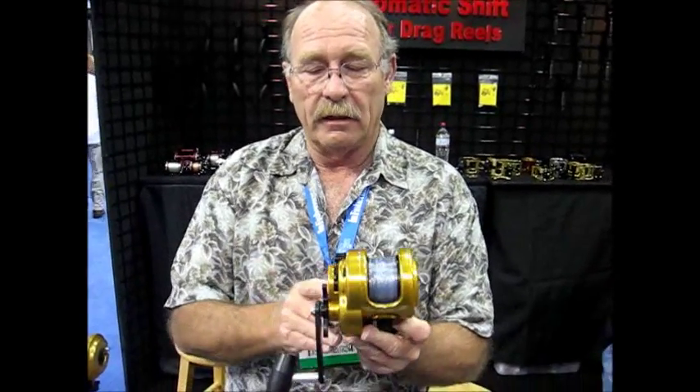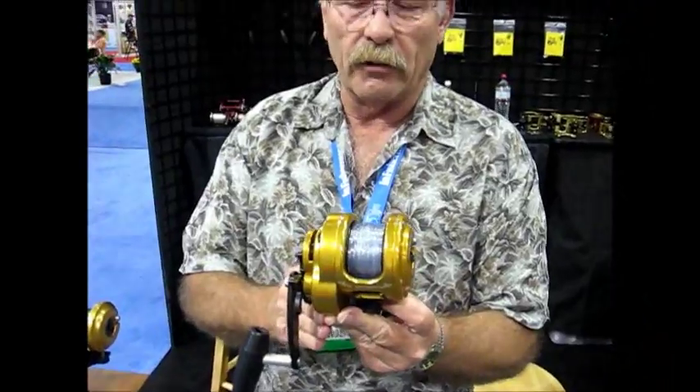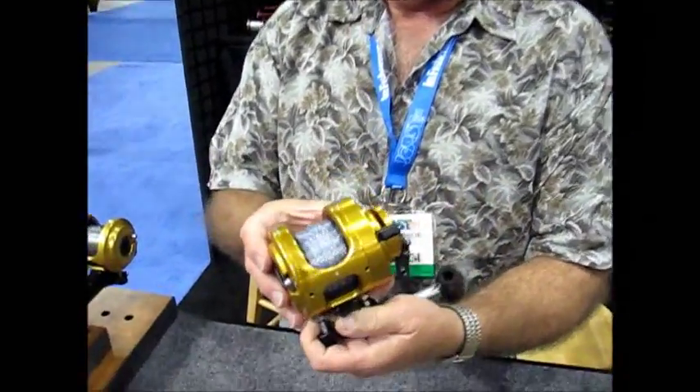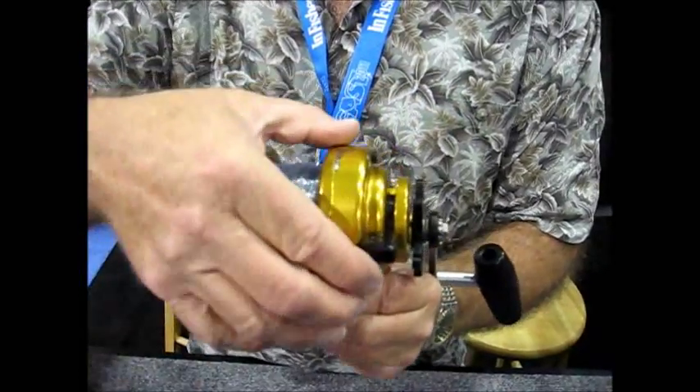We're giving a little introduction to the Tiburon SmartShift reel. This is a fairly typical lever drag reel made for heavy duty saltwater use. As you can see, looking at the back side here from the angler's point of view, this is our drag lever.